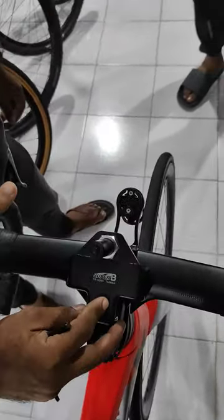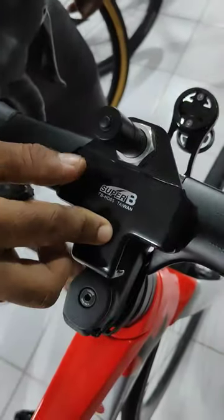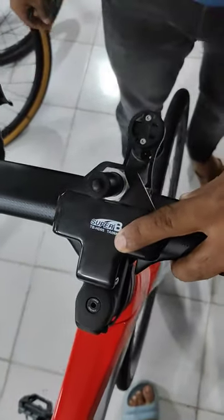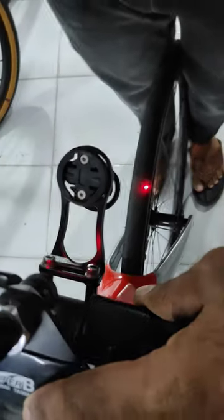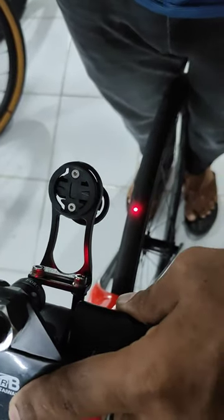The E switch will be perceived as a laser light. Now we have to adjust the laser light to the tire center.